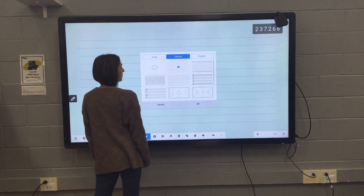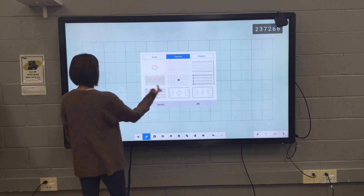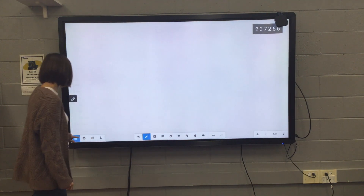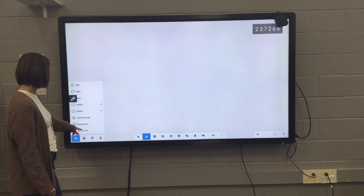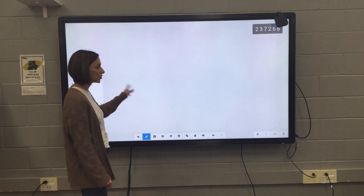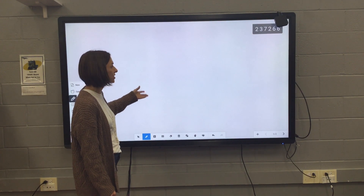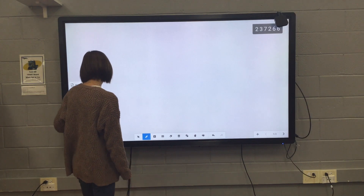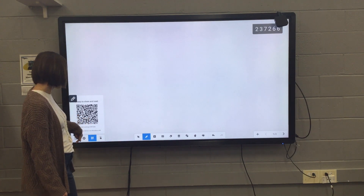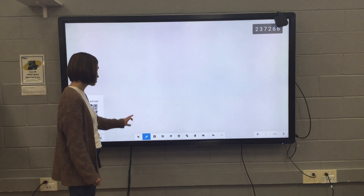There's some textures — if you wanted some paper, there's music notes, grids, things like that. This is also where you can save any annotations or notes you're doing on the board that you might want to share or save to your cloud drive. You can also share via QR code, which is kind of nifty. I haven't tried that yet, so I can't give you too much information on it.